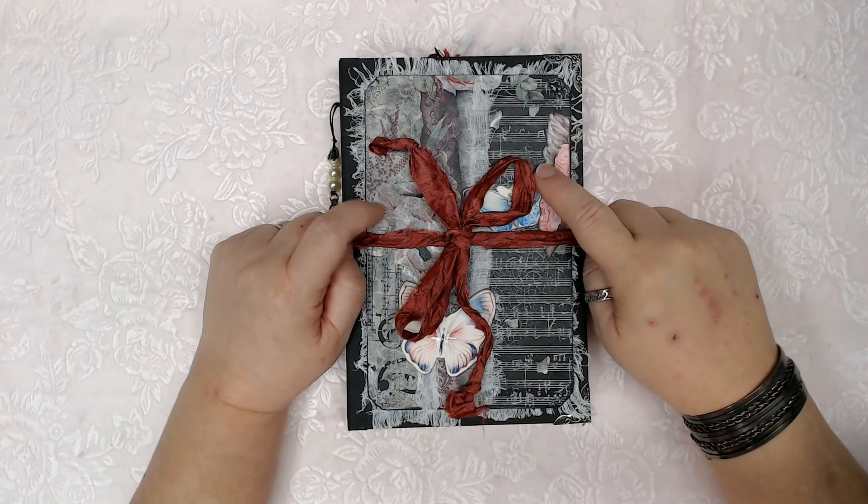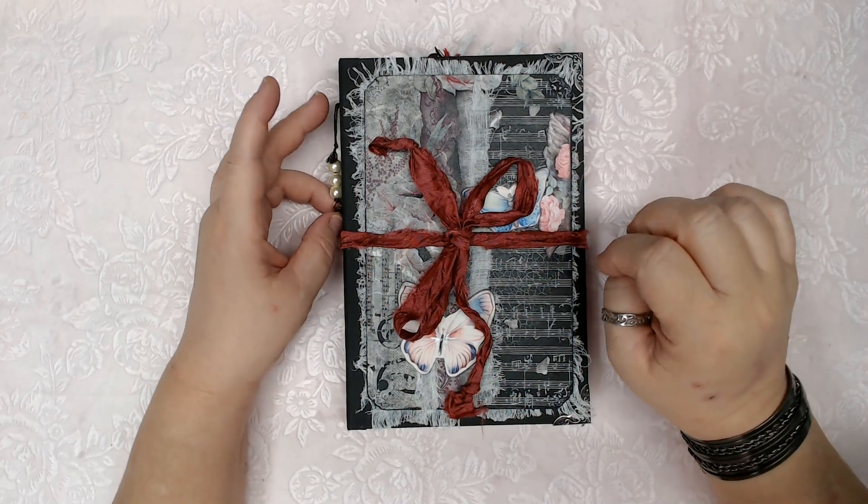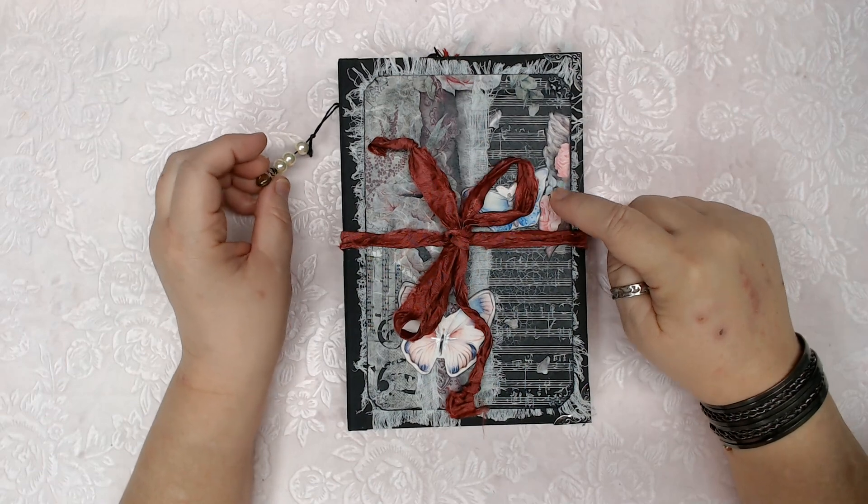The last one — the one I dubbed number one — is softer, more romantic, more calm. This one? Full of drama.